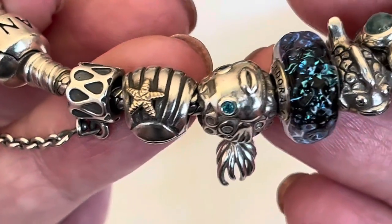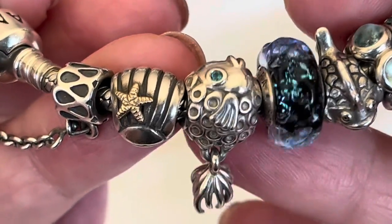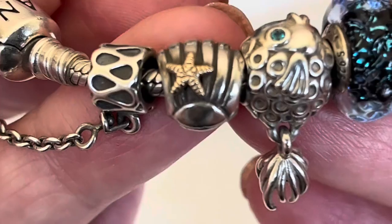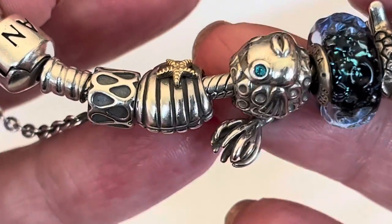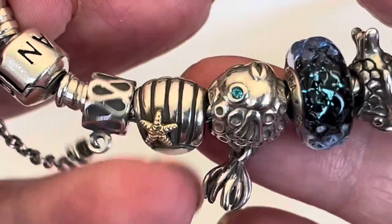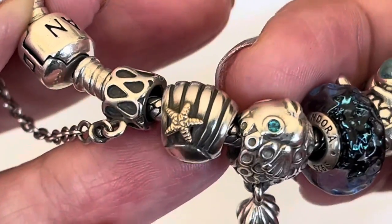I'm going to start at this end of the bracelet and show you these charms really quickly, and why I chose them to go with this underwater theme. The first one is the sea star on the shell and it's in 14 karat gold. There is a nice amount of gold on here and it's on both sides. Highly recommend this one — it's very easy to find pre-loved.